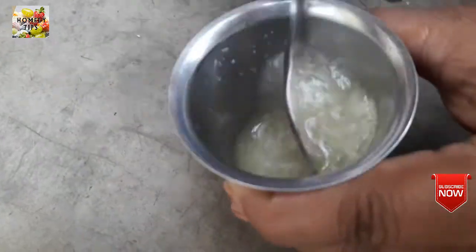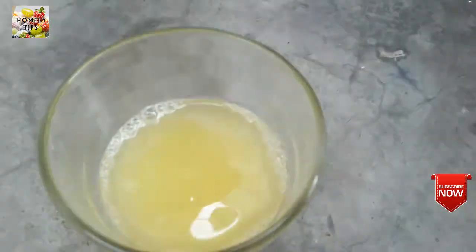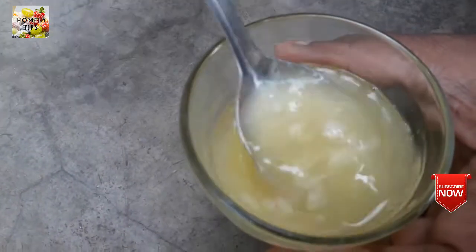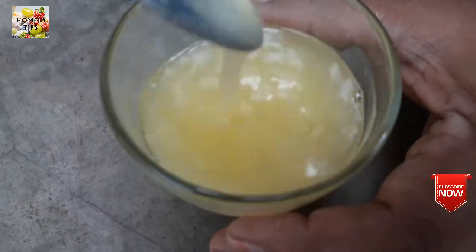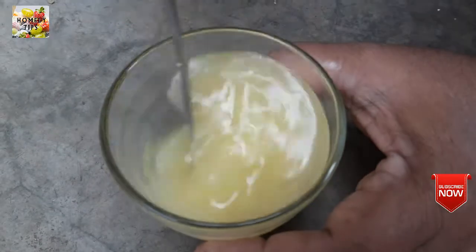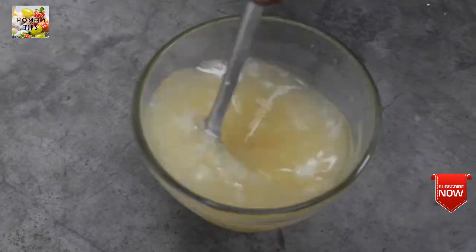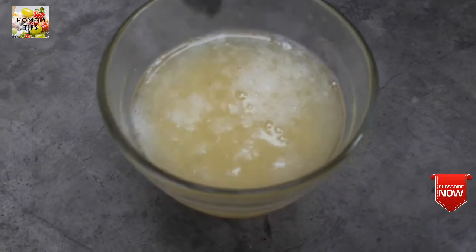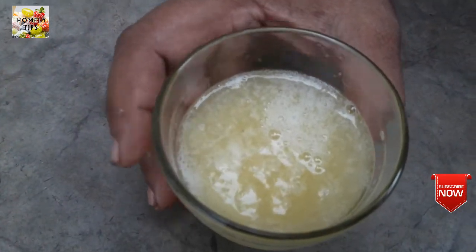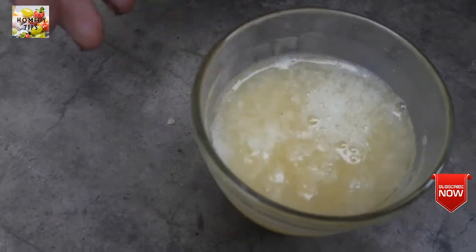Add a spoon and mix it with a cup of juice. This is something that is very heavy and it has a very strong juice.